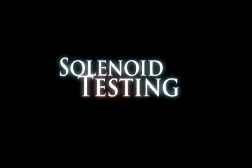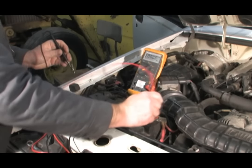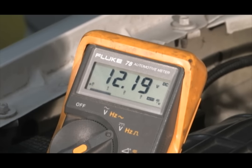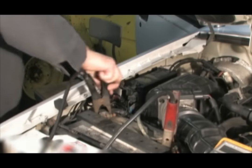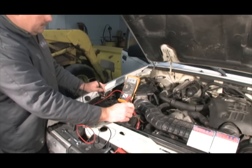Now that we know how a solenoid works, let's look at testing and replacing it. The first step when testing a solenoid is to verify battery integrity. The battery should have no less than 12.2 volts in it. If the voltage is below this level, charge and recheck it. While cranking the engine, the battery voltage should not drop below 9.6 volts.